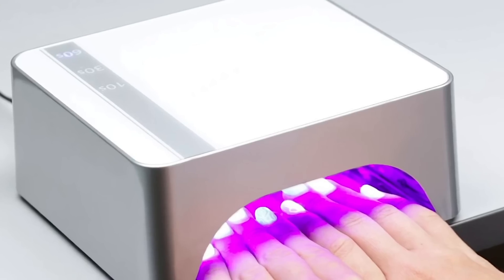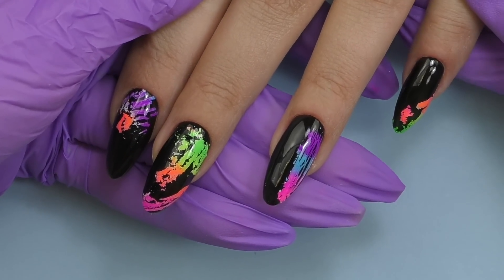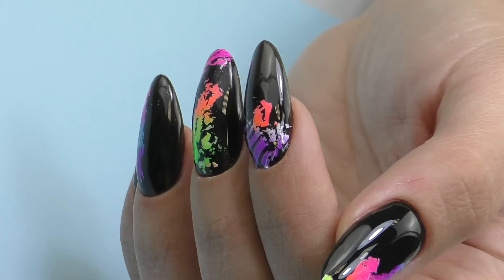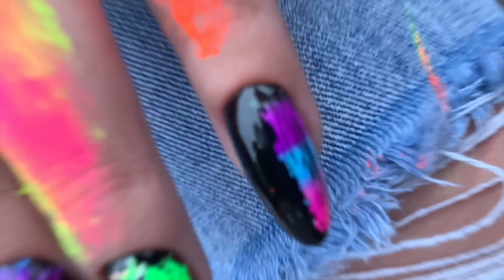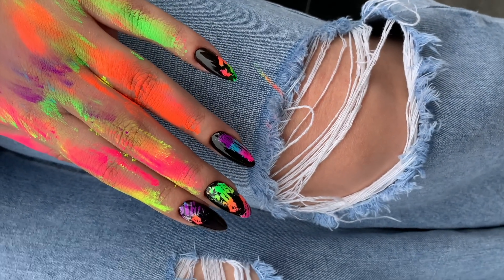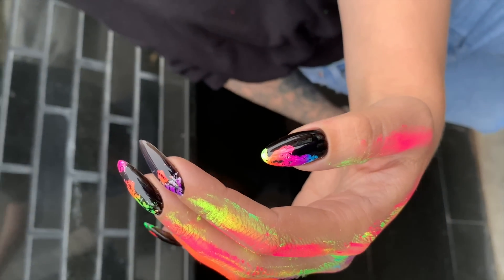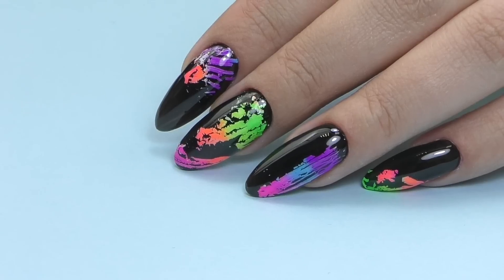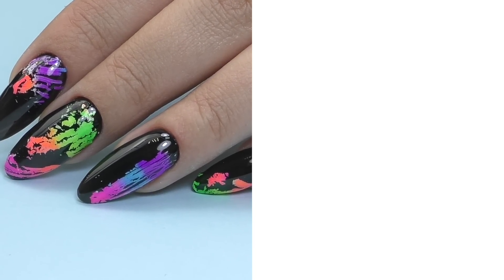Finally I seal it with a glossy top coat and cure it for one minute in LED. I love the outcome — it reminds me of an 80s design! Let me know what you think, and if you try this design please tag me. My handle is Nail Cou everywhere: Instagram, Facebook, and YouTube. Thank you so much for watching — if this is your first time here, consider subscribing as I post more nail art tutorials every week. See you in the next one, goodbye!